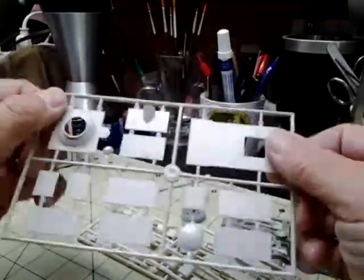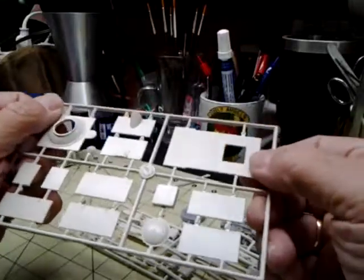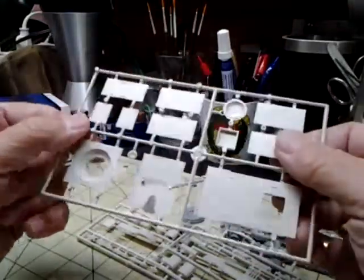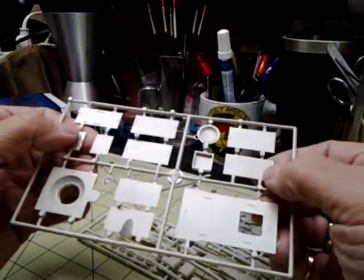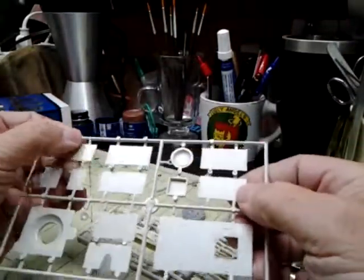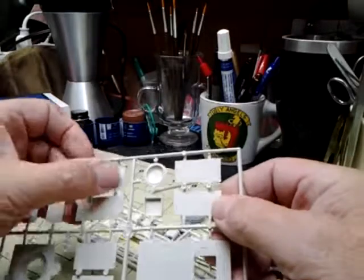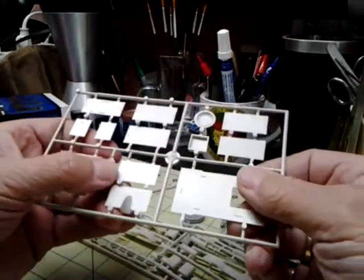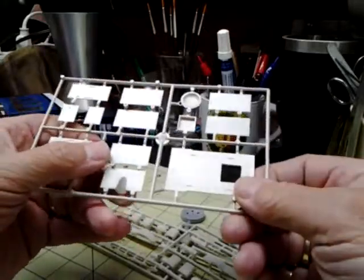The bolts are raised on it, so it looks pretty good. In any viewable areas I can see, there are no sink marks or anything like that. These all have raised pieces on the inside so when you put it together with the side pieces, they've got something to go up against — so it's not too bad a kit.